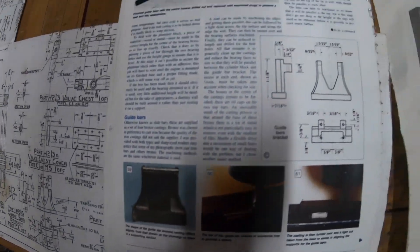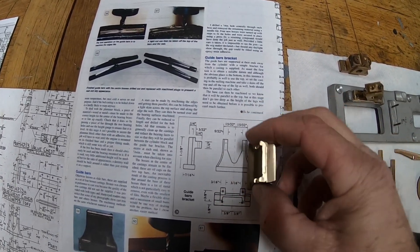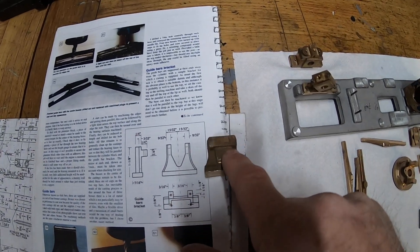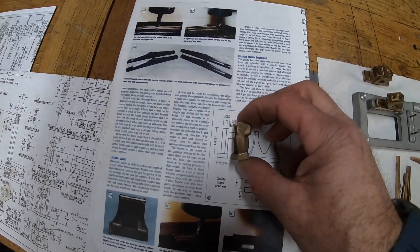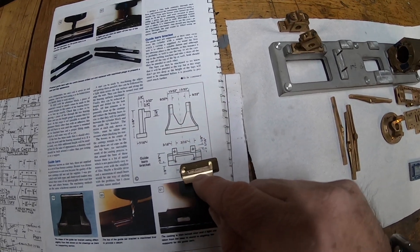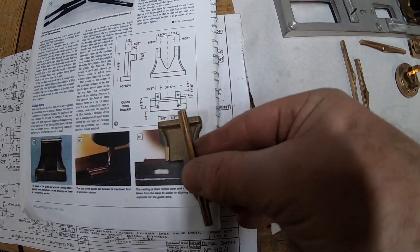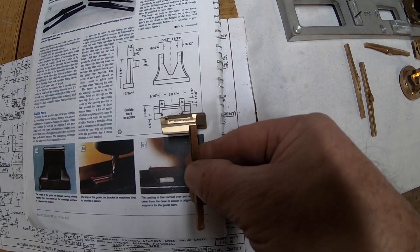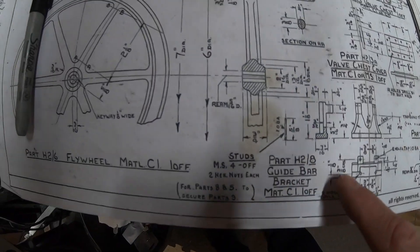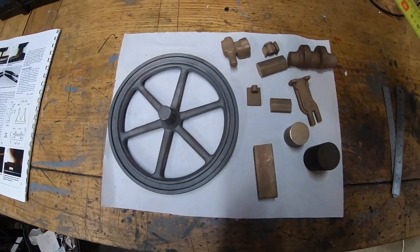Here it is — this is the part I'm partway through. The top sits on there like that, so I've got to cut this out. I've still got a bit of cutting out to do, some cutting out in the center so that the support bars sit on there like that. It's this part we're doing — the H2A guide bar bracket.